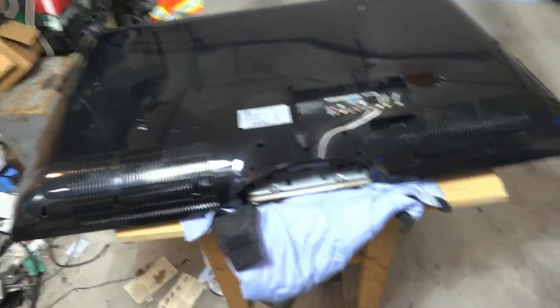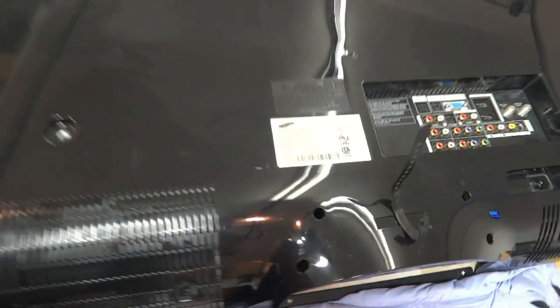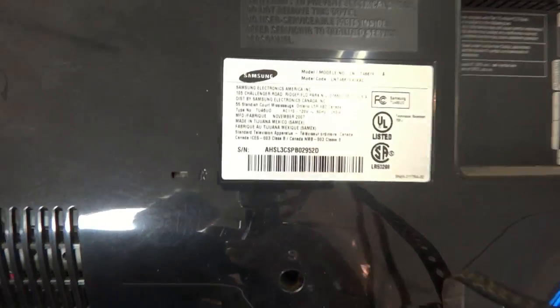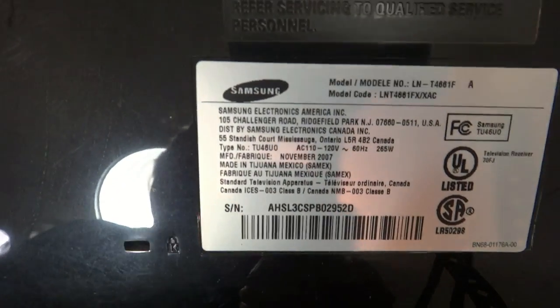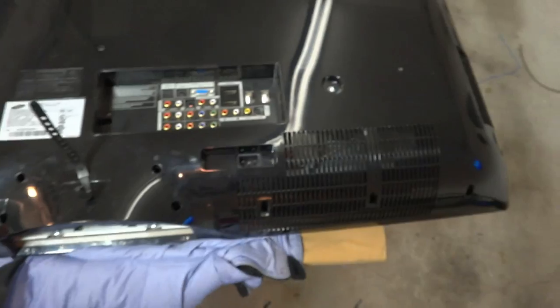Okay guys, I think you know what this is. This is a flat panel television — the almighty Samsung television. LCD, 46 inch, nice television.